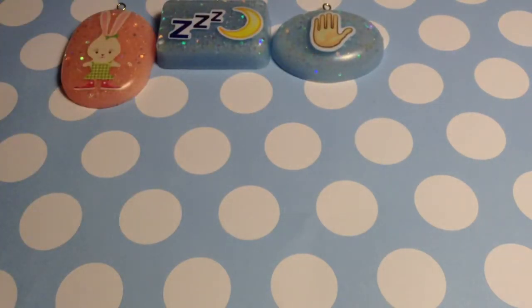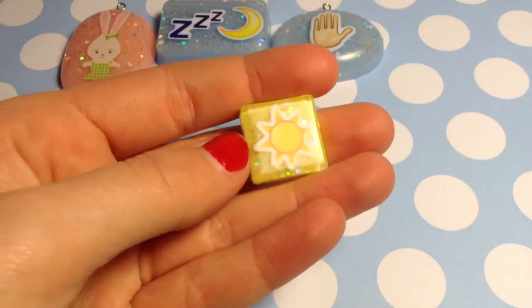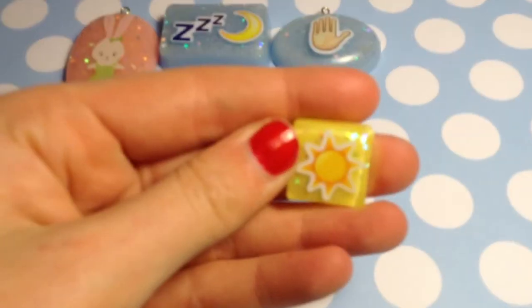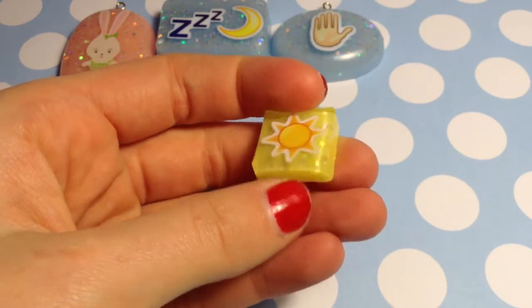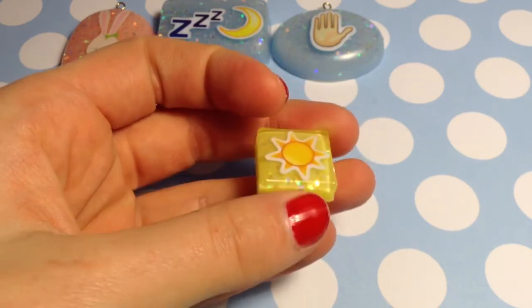Next up I have two yellow ones. The first one is the sun, which I like, and it's really, really small — this is my thumbnail in comparison to it. The edges aren't sanded yet, but I like how it turned out.